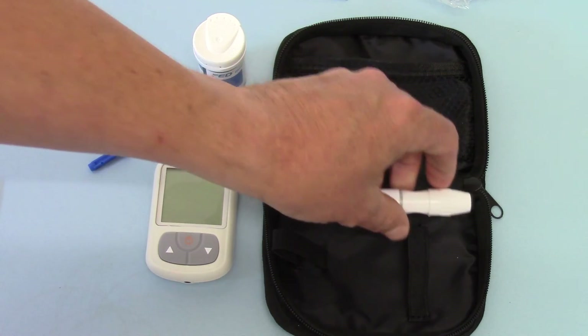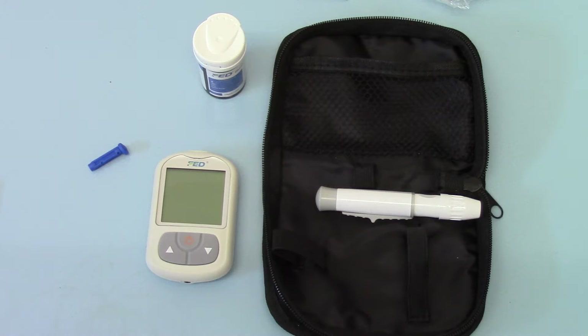So there we have the normal operation of the FED BGM-2 meter for testing your blood glucose. It's a very nice, simple, easy-to-operate unit with a very clear display and automatic on/off. Once it's set up, there's nothing further you have to do.